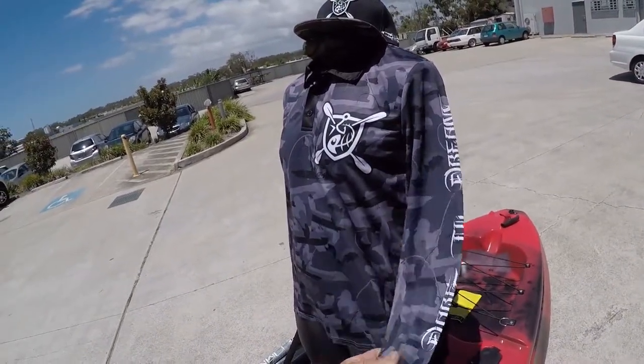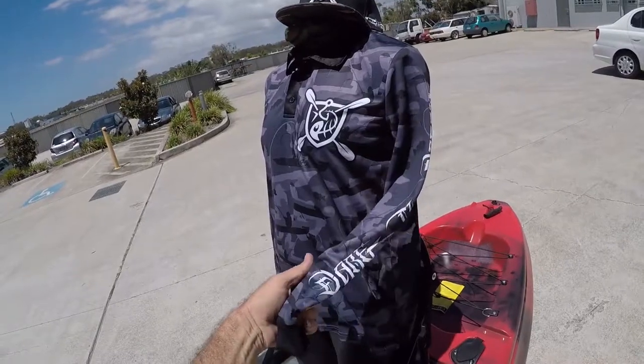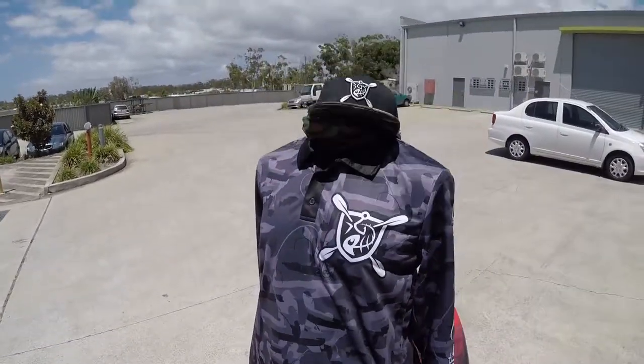It's designed by Dream Kayaks — really quality UPF 50 material with the collar and the sleeves and everything. You can tell by touching it, it's a nice material. Anyway, it's on the website dreamkayaks.com.au — you can grab one out of the Gold Coast or we can post it anywhere in Australia. Thanks for watching.